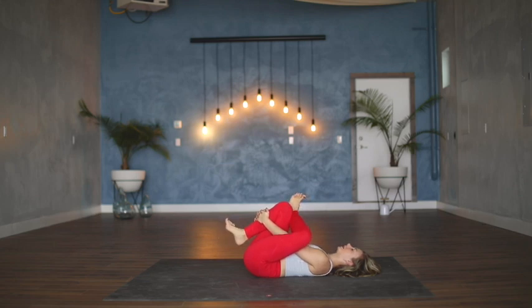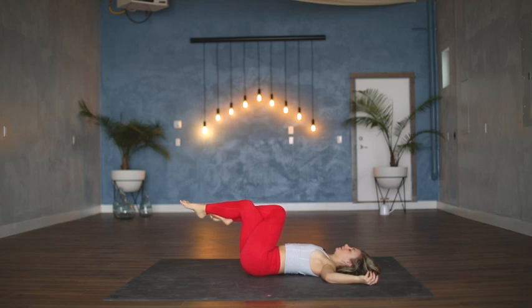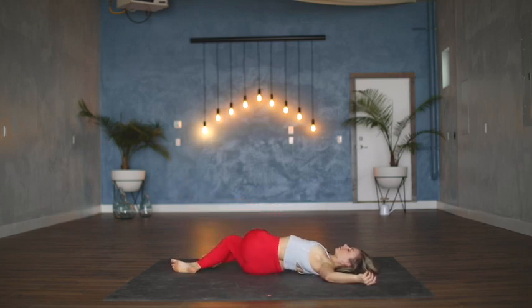Last big cycle of breath here, really letting the nervous system start to calm down. Drop the arms either into a cactus or out into a T; left knee stacks all the way on top of the right. You might find the double clasp, or maybe not, and then let the legs drop over to the right side of the mat. Again, both shoulders are touching the floor — that will help the twist distribute its way throughout the spine.